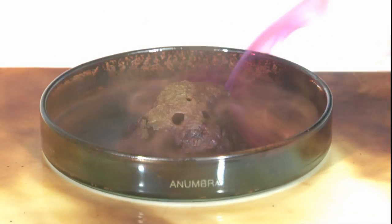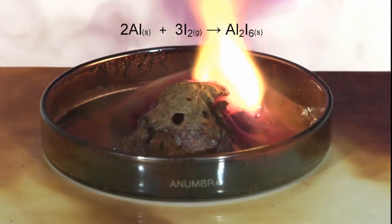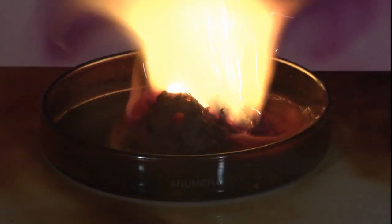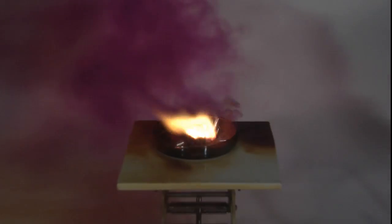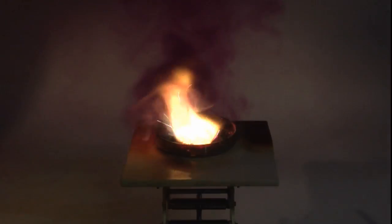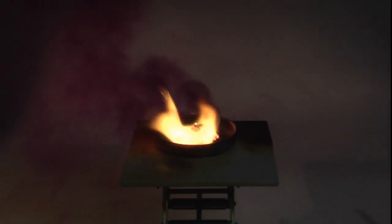The reaction forms hydrogen iodide in addition to the product aluminium iodide, and the high temperature causes iodine to sublime, producing the purple fumes. If the cooled product is added to water, an acidic solution is formed.